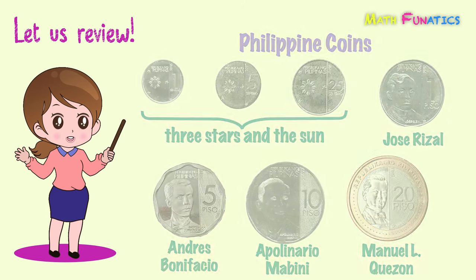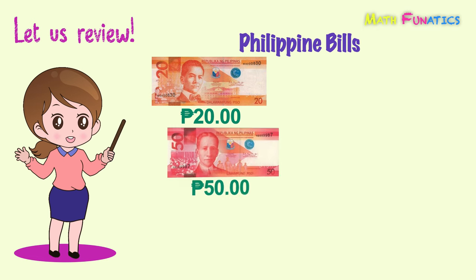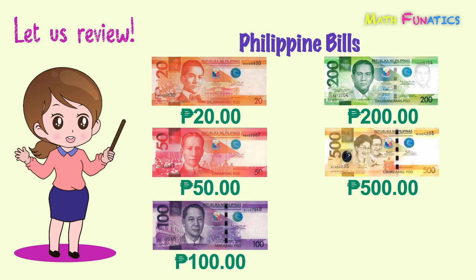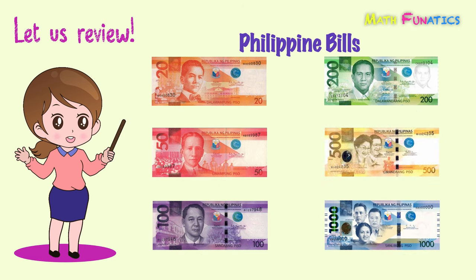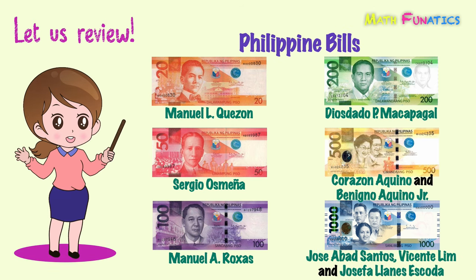Manuel L. Quezon is on the 20 peso coin. The denominations of the Philippine bills are the 20 pesos, 50 pesos, 100 pesos, 200 pesos, 500 pesos, and 1,000 pesos. Manuel L. Quezon is on the orange 20 peso bill. Sergio Osmeña is on the red 50 peso bill. Manuel A. Rojas is on the purple 100 peso bill. Diosdado P. Macapagal is on the green 200 peso bill. Corazon Aquino and Benigno Aquino Jr. are on the yellow 500 peso bill. And Jose Abad Santos, Vicente Lim, and Josefa Llanes Escoda are on the blue 1,000 peso bill.